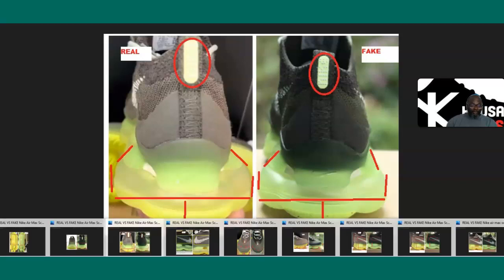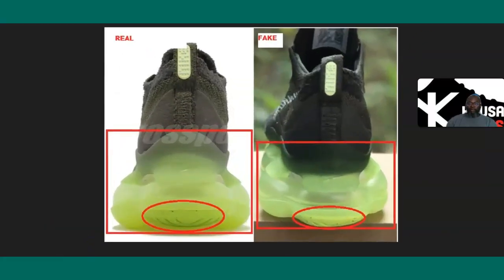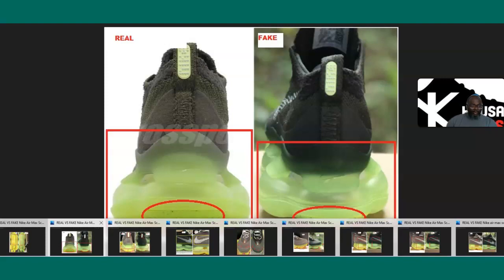Here's another back side picture — the outsole is much wider on the authentic than on the fake. There's obviously more air, and I bet that plastic component doesn't feel the same on the fake either.